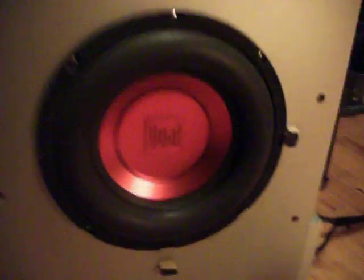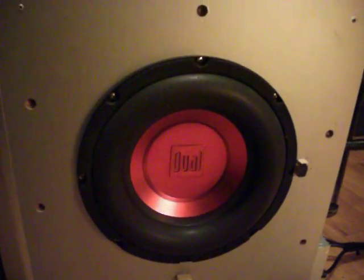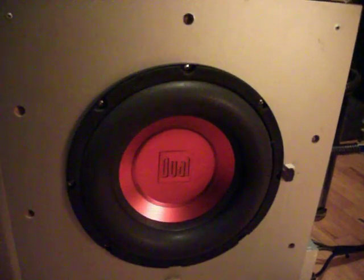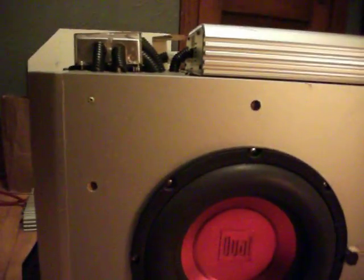I also got an Infinity Perfect 10, MTX 10, Pioneer 10 — a couple Pioneer 10s actually — that I could try in here.